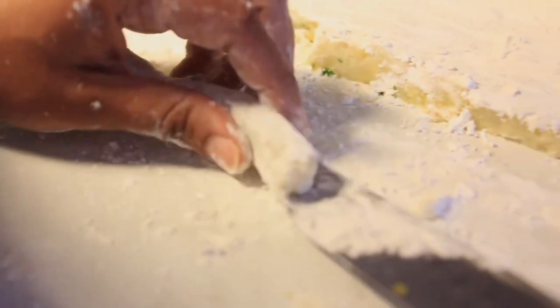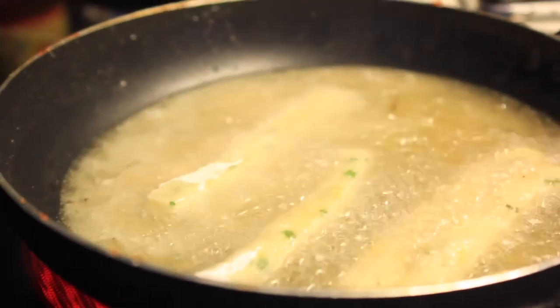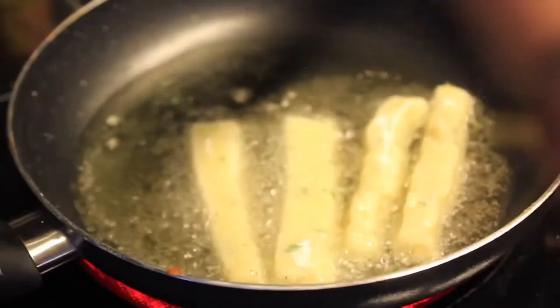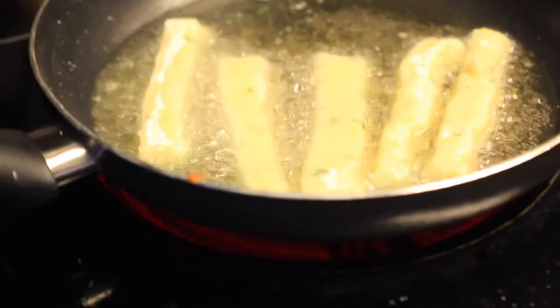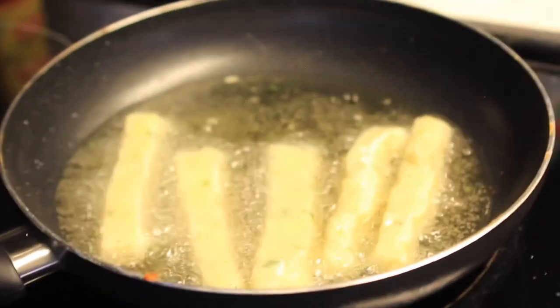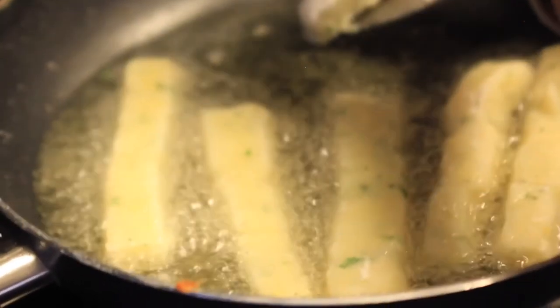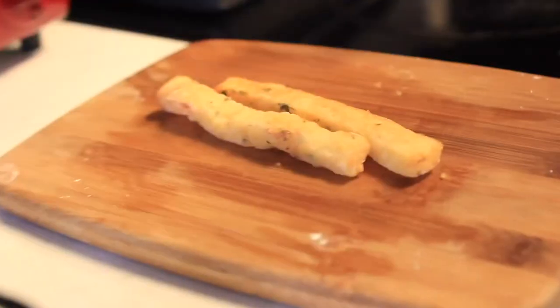Once you cut them to the size you'd like, roll them into the cornstarch and make sure they are fully covered. This is very important — if they're not coated in cornstarch when you put them into the oil, they will break up and dissolve, and you won't have a french fry at the end. Once nicely coated, put them into hot oil and let them fry until a nice golden brown, moving them around with a fork so they don't stick, and once they really start to fry you can leave them alone.